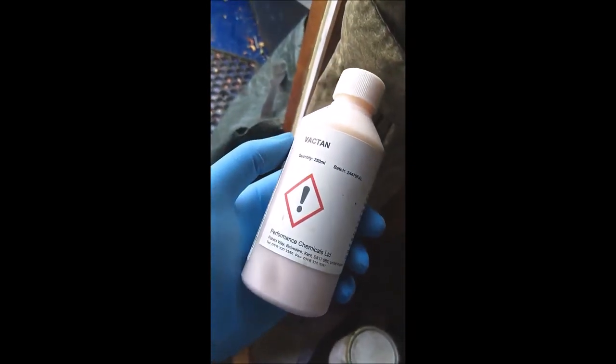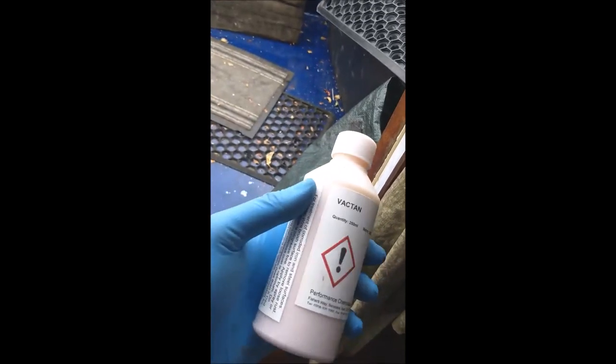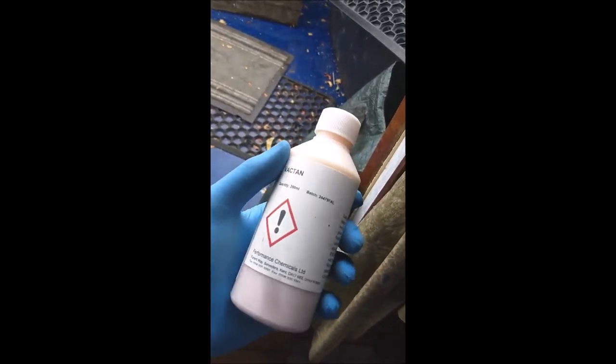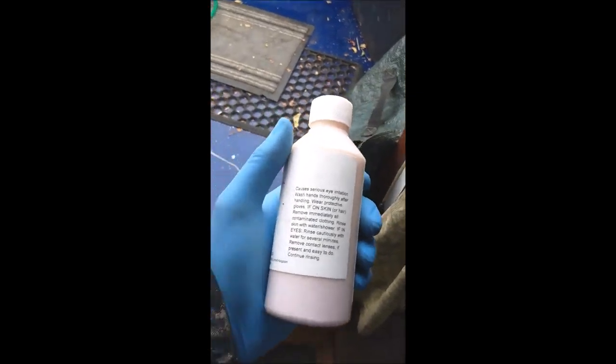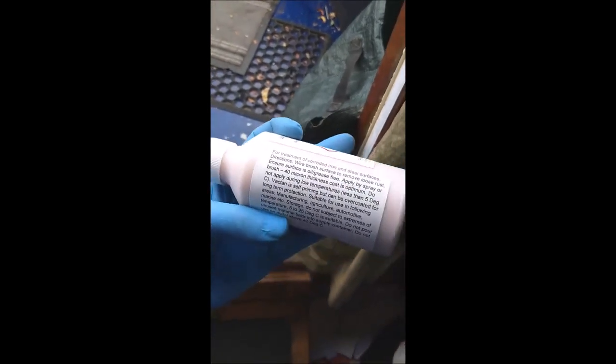What we're going to try and do is seal these bits in so that it doesn't deteriorate any more. I've got this Vactan stuff now — you can get it in different sized bottles. 500 millilitres was enough for 9 square metres, and I don't think I've got 9 square metres in there. I've only got this smaller one, which should be enough for about 4. I think there's probably about 2 square metres in there so it should be plenty. It dries out quite quickly — about 20 minutes drying time according to the product specifications.